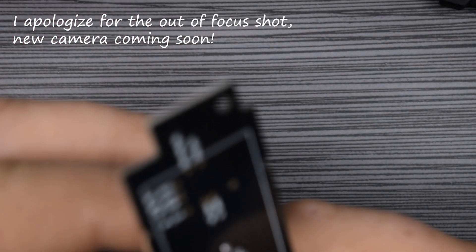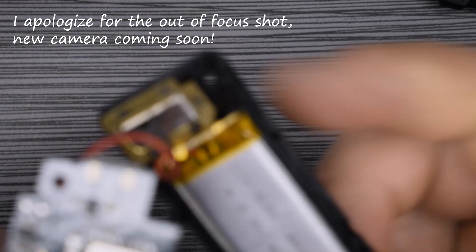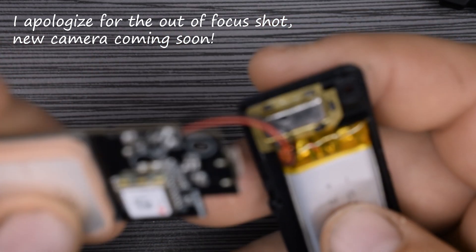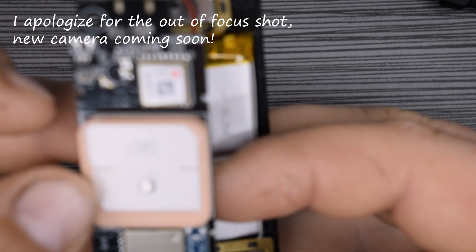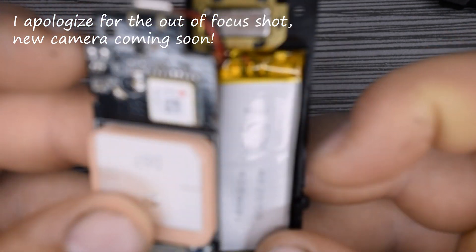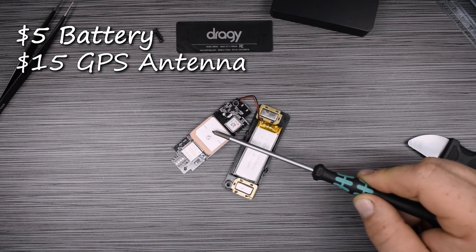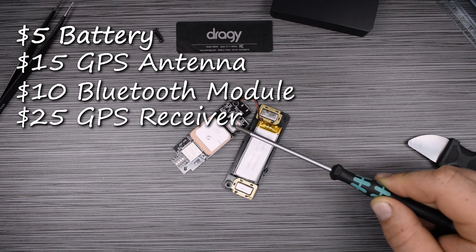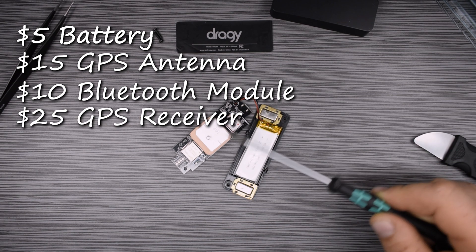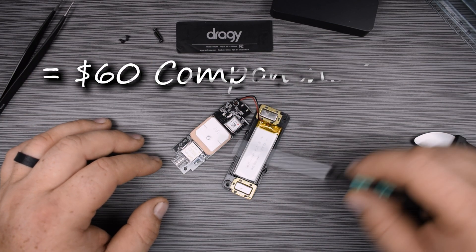I don't really see any other processing power. Most of your processing is done in your phone — this basically just communicates the data and the phone does all the calculations. Overall we have about $5 for the battery, $15 for the antenna, about $10 for the Bluetooth module, and about $25 for the GPS receiver. With LEDs and PCB costs — say $5 for that — the total basically comes out to right around $60 for everything.